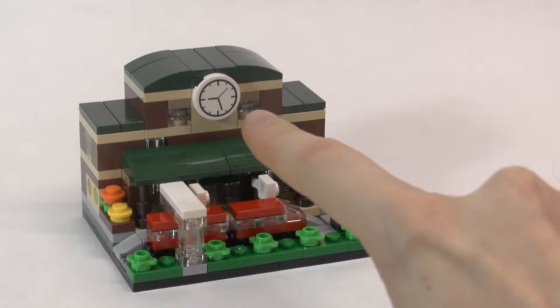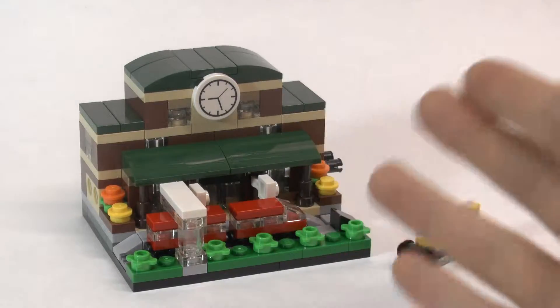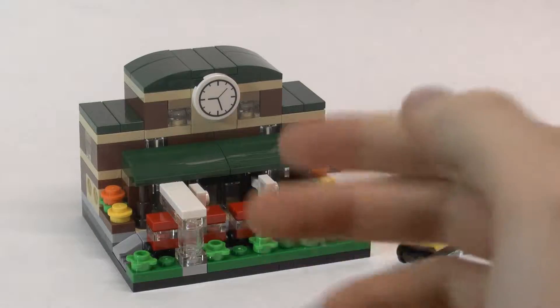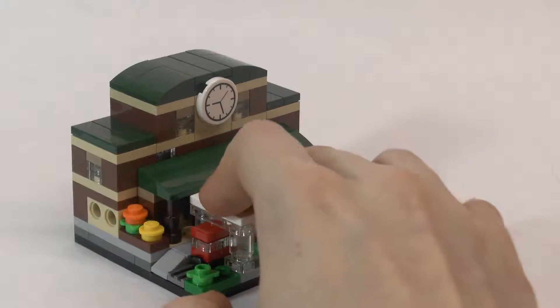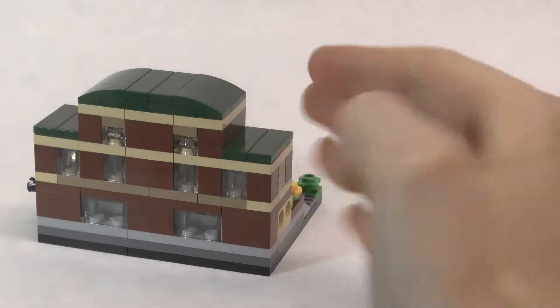I really like how it comes with this clock piece. I also really like the color combinations in the set with the contrasting dark green, brown, and tan. I also like how they use the trans clear pieces for the windows of the train station — it looks really cool.